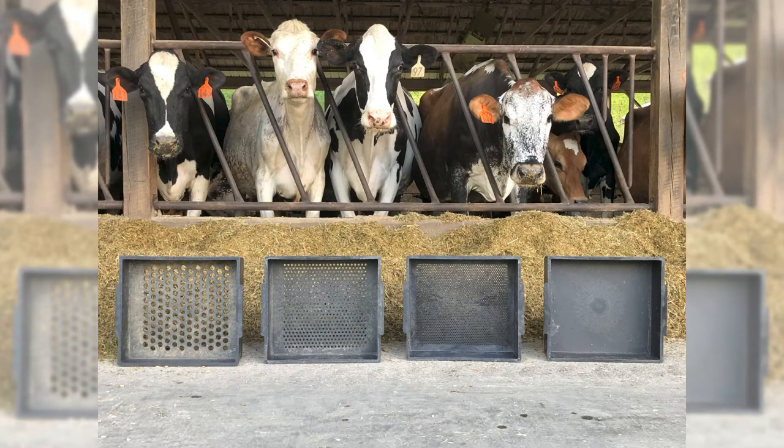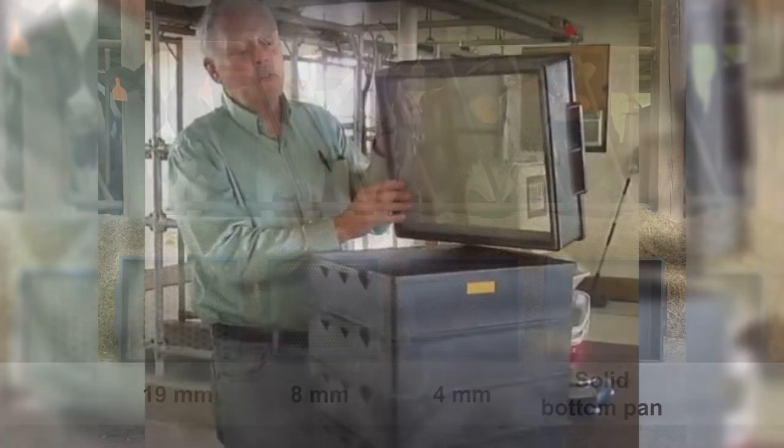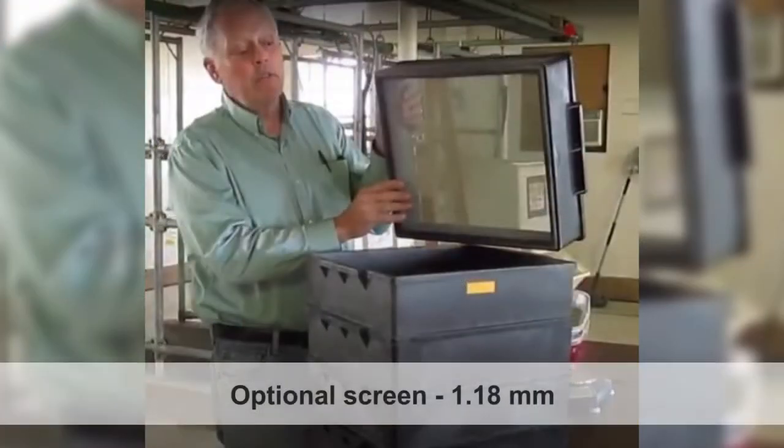The PSPS separator consists of screens containing holes that measure 19 millimeters, 8 millimeters, 4 millimeters, and a solid bottom pan for collecting fine particle sizes. There is an optional 1.18 millimeter screen available with the PSPS separator. While it is generally not used for forage analysis, it is a valuable tool to measure grain particle size.